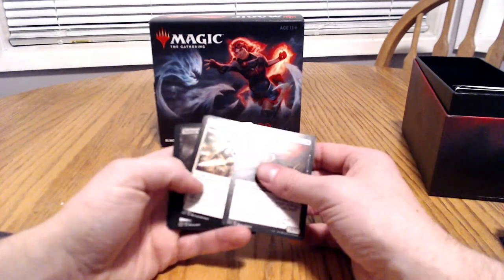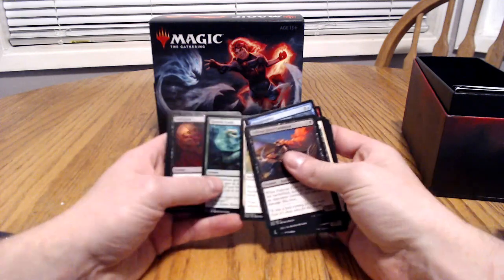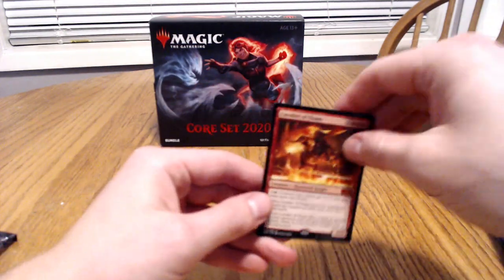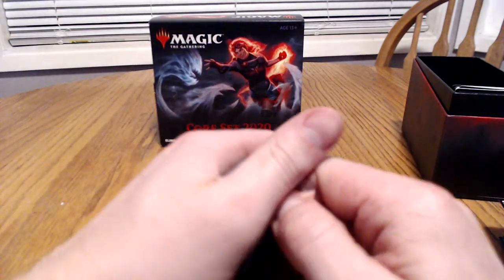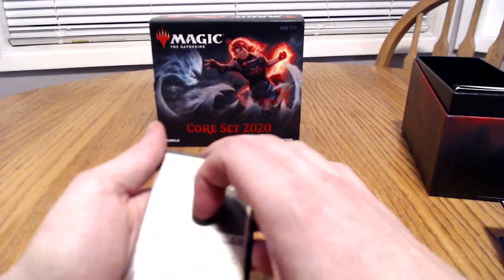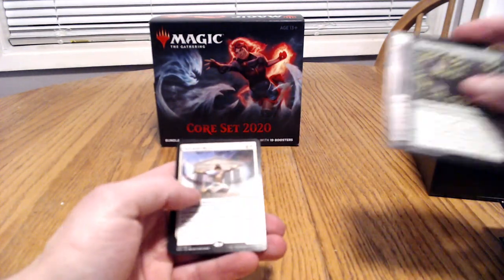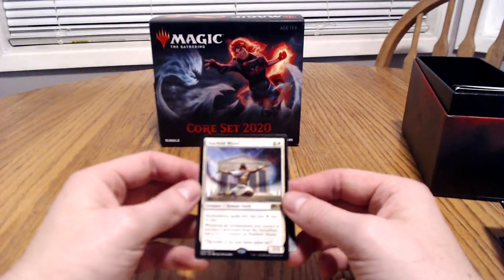Here we go — not foiled. And we got the Cavalier of Flame, and that's it for that one. Here we go, last pack. We got the Starfield Mystic again, but not a foil this time. That is a bummer.